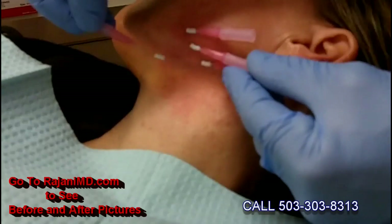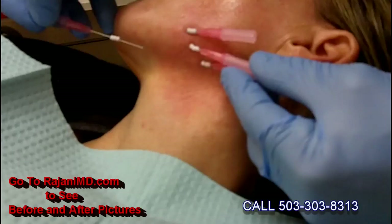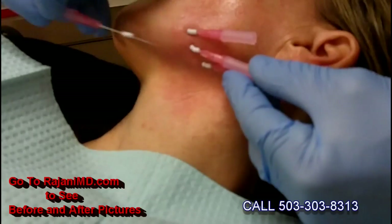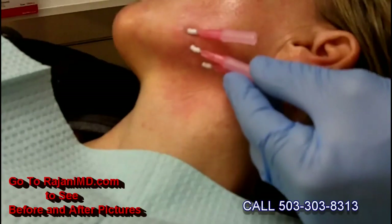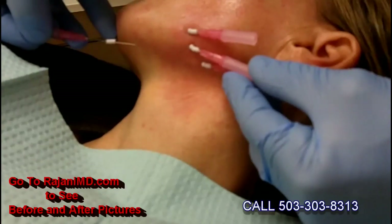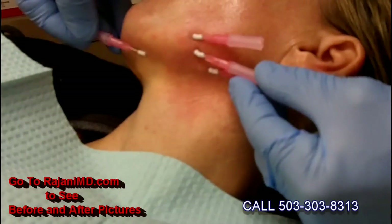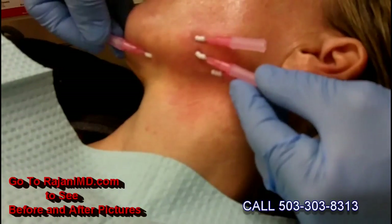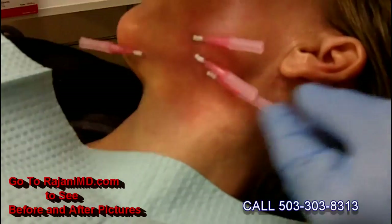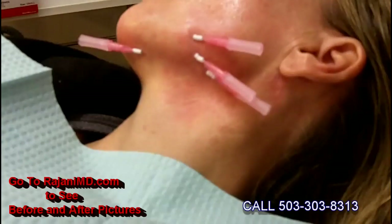Now this one, instead of coming down here which might be a little bit more awkward for me, I'm going to come in more anterior. Again, I'm leaving the prominence. I'm seeing the line here in the fold that I want to stop — poke here. And there's many ways to do threads along the jawline, but it really depends — every patient's going to be different.